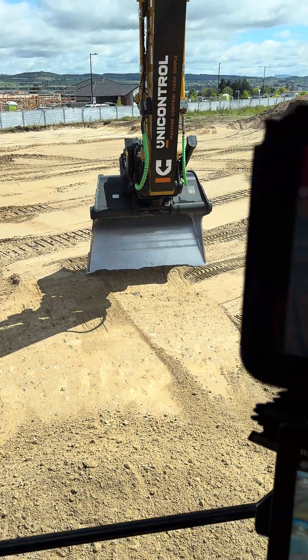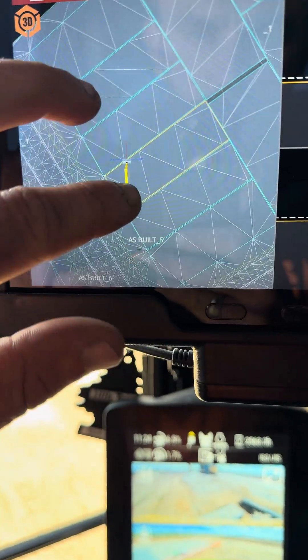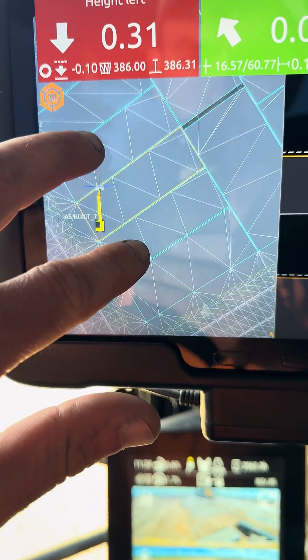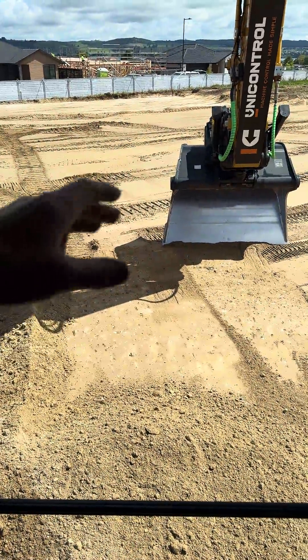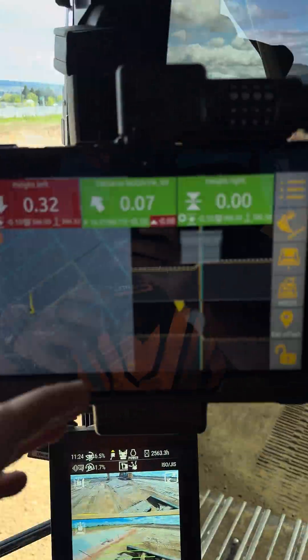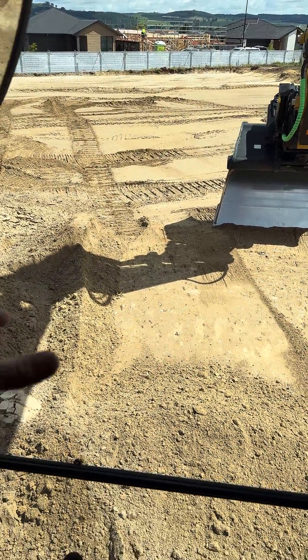Here's a simple but effective tool on the uni control system. We're trimming out some house slots here, and I've started on this top one. We've got a machine bulking out in front of me, and I'm just cutting this top pad back into the stockpile behind me, then I'm going to work my way from this top pad down.